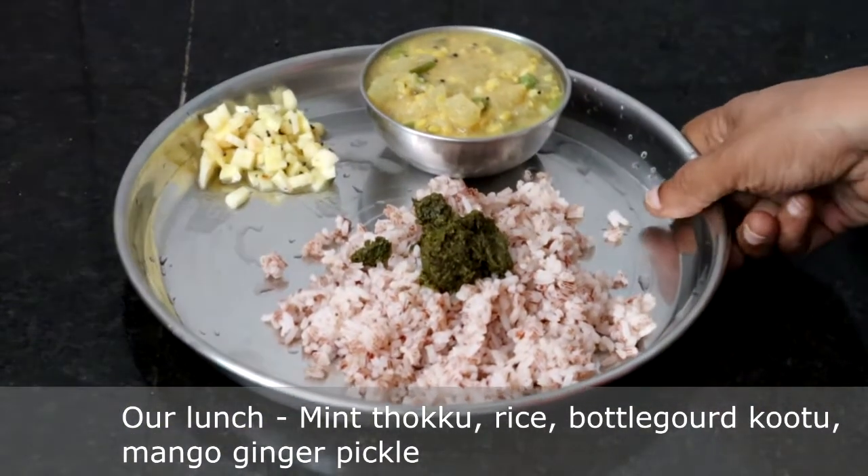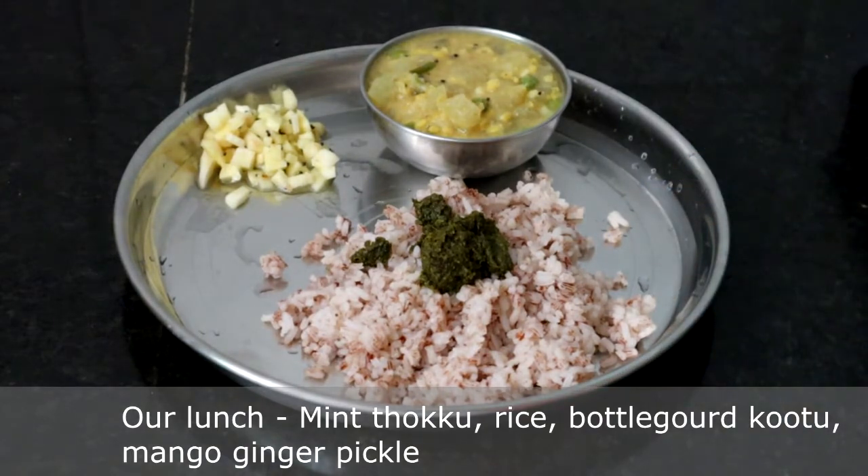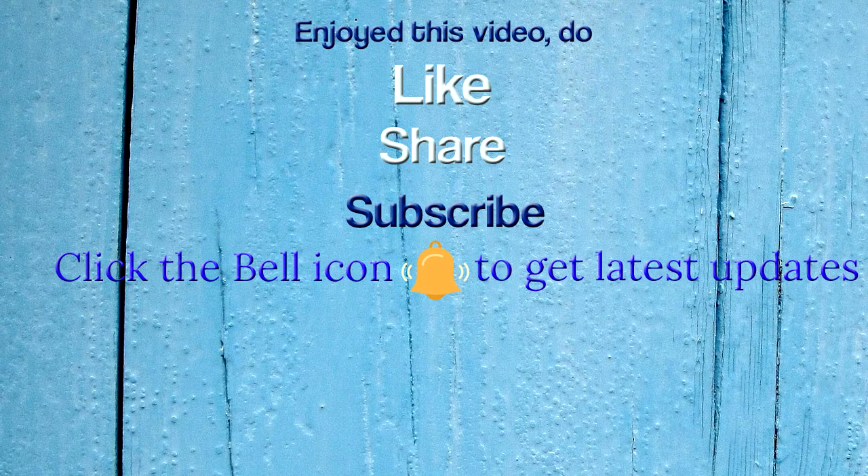Enjoy mint toku with rice — all you need is just a vegetable stir-fry or similar side to go with it. If you enjoyed this video, do like, share and subscribe to Kudu's Kitchen. Thank you for taking your time to watch this video. Thank you.